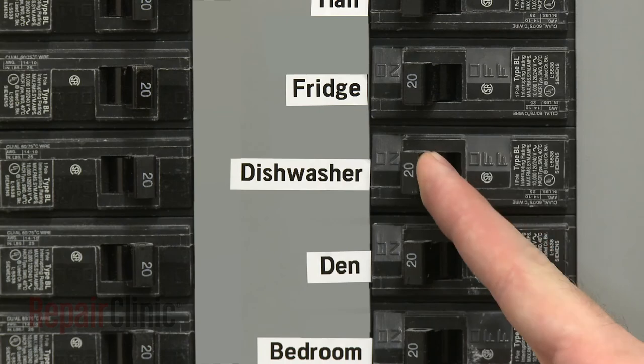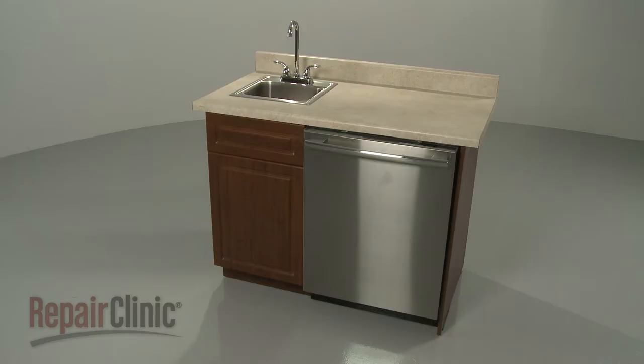With the repair completed, turn the power supply back on and your dishwasher should be ready for use.